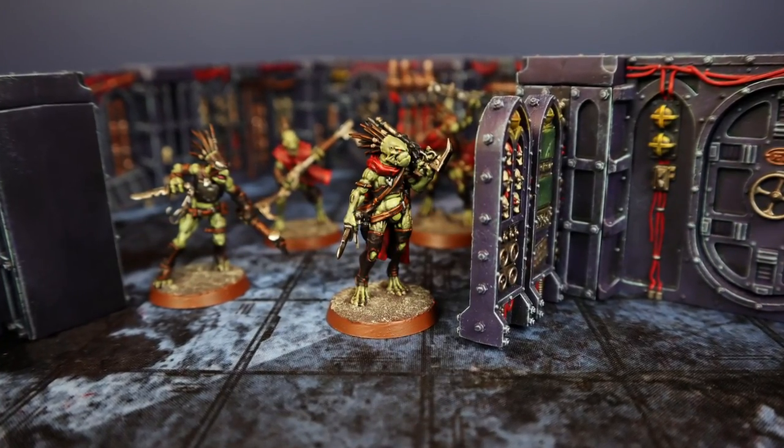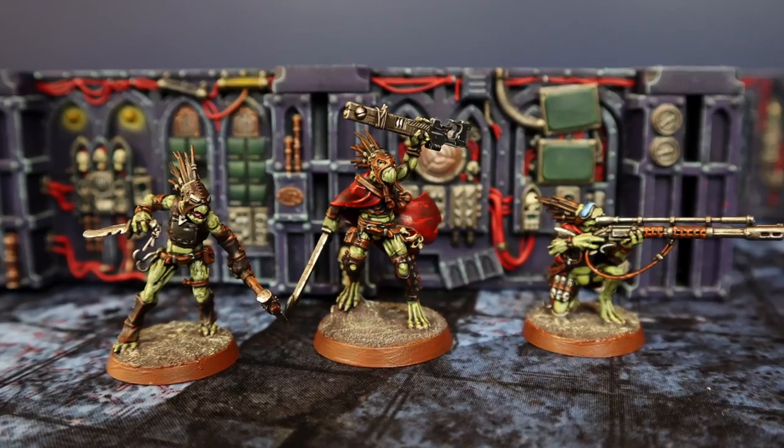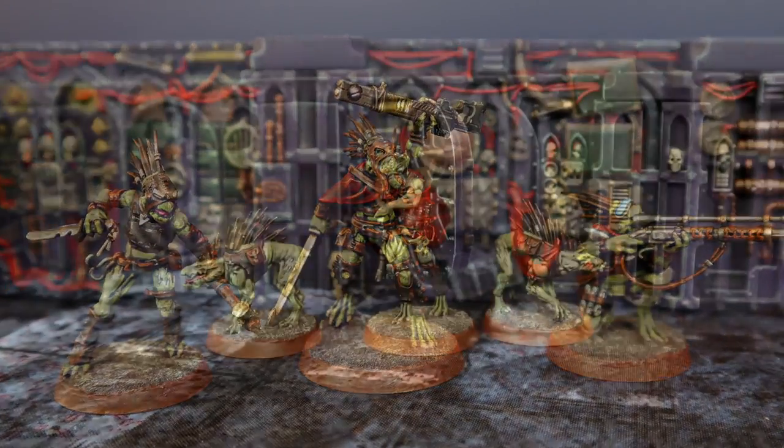Hey guys, welcome to another Tabletop All Bands painting video. If you're looking for a way to paint Crutes, we've got you covered. If you are subscribed to the channel, welcome back.